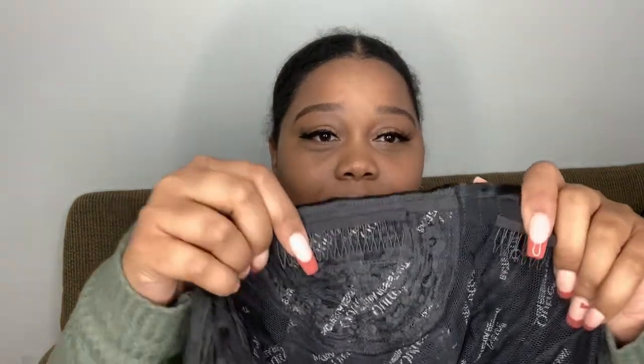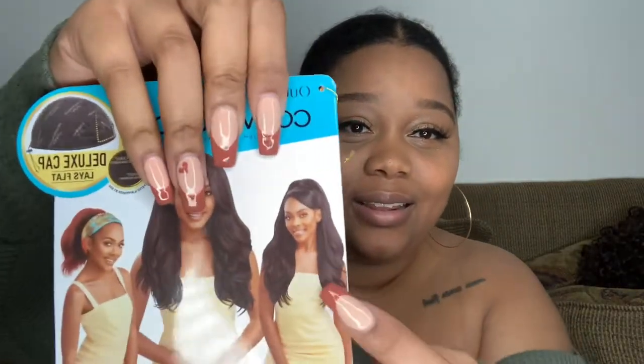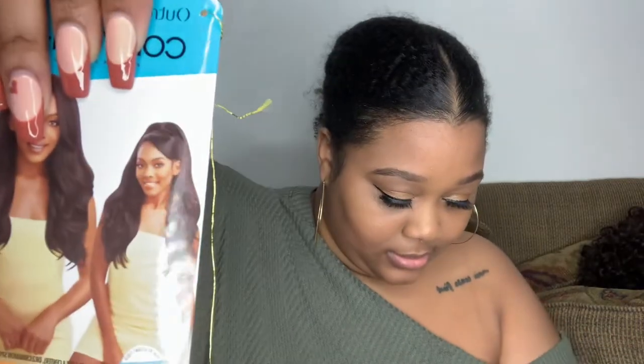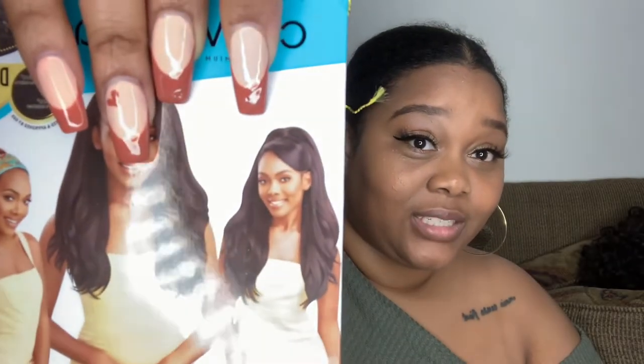Let me show you the inside of the wig. You have your combs, standard, and you also have the drawstring here. Apparently you can wear this wig as a ponytail, so that's what the drawstring is for, and really just to size it to your head as well. What I want to try to do with this wig is style it like this. The hair on this girl seems a lot thicker than what this is, but we'll see. I want to try to style it similar to that. We're going to see if I can pull it off. Let's get started.